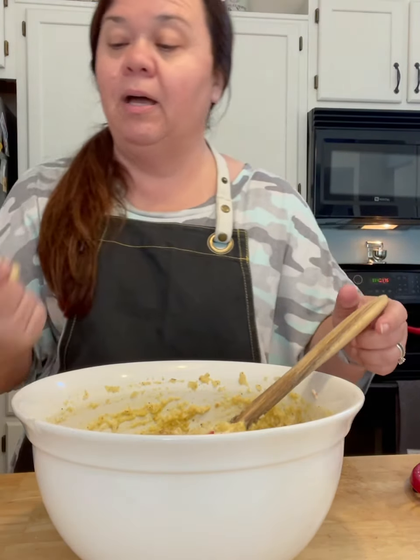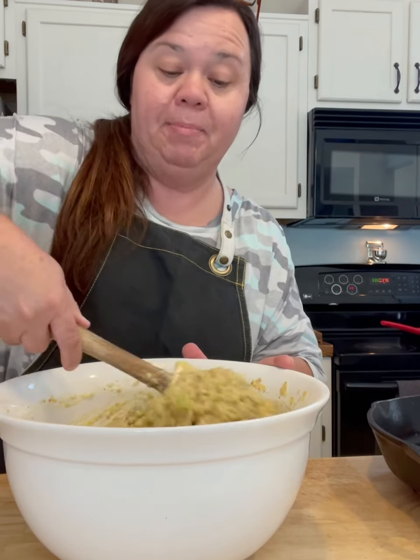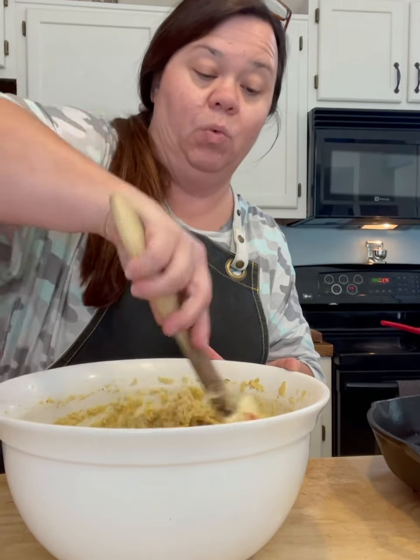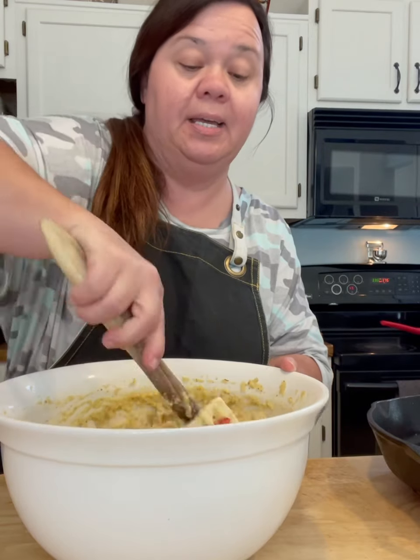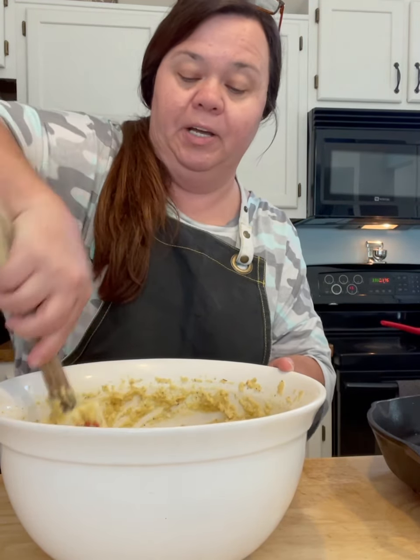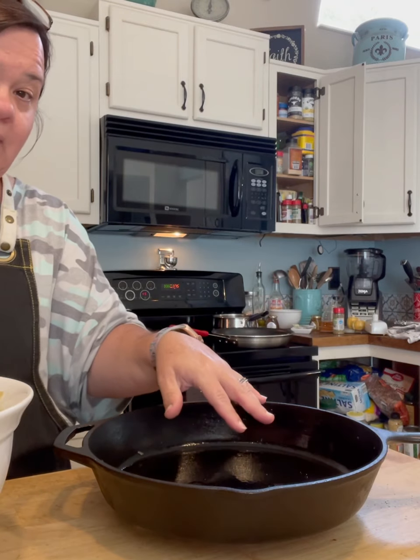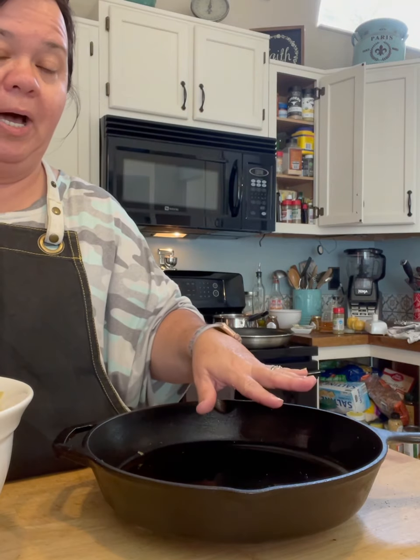I'm going to taste a little bit — I think it needs just a little more seasoning, so I'm adding about a half teaspoon more of poultry seasoning. If you want it a little wetter, you can add about a half cup more of stock or broth — stock has richer flavor but either works. Now I'm putting it in my skillet. This is a 12-inch cast iron skillet. If you don't have one, a 9x13 pan will work too. I've greased it with a little cooking oil — you could use butter too.